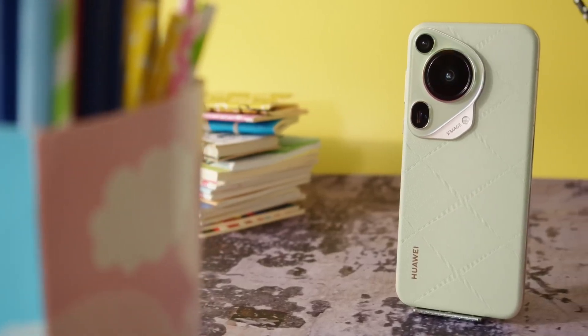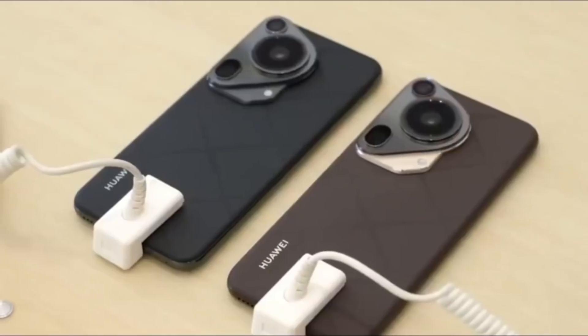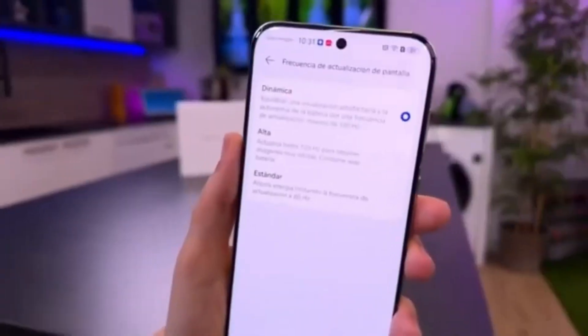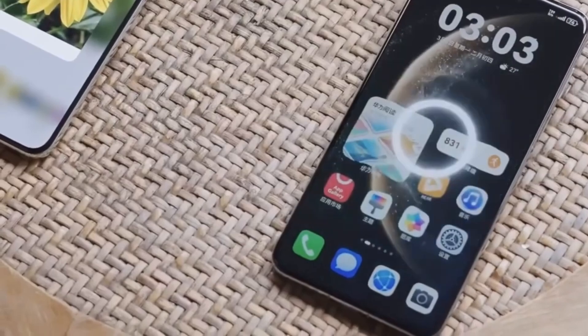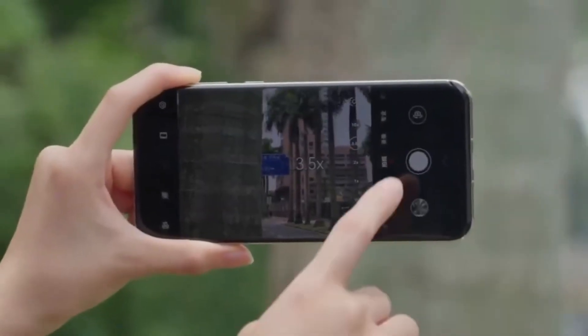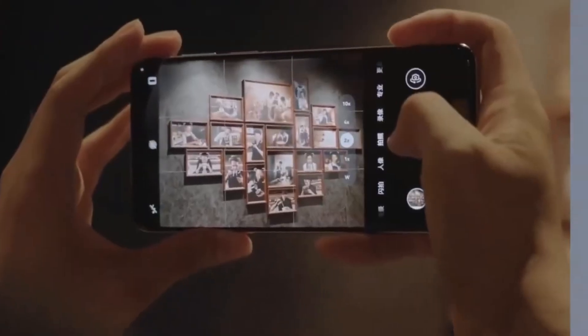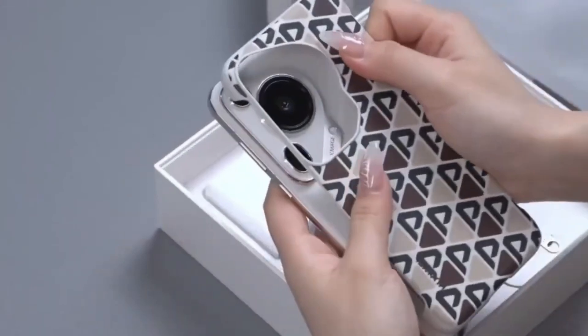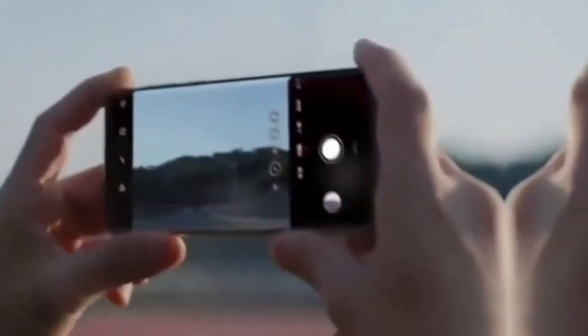So why is a 200 megapixel periscope camera a big deal? Well, this isn't just another camera upgrade — it could completely change how Huawei phones take zoom photos. A periscope camera uses special lenses and mirrors to zoom in on faraway objects without losing image quality. Now imagine combining that with a huge 200 megapixel sensor — your photos would have incredible detail, even when zoomed in a lot.